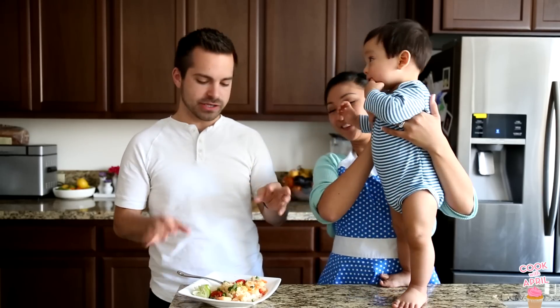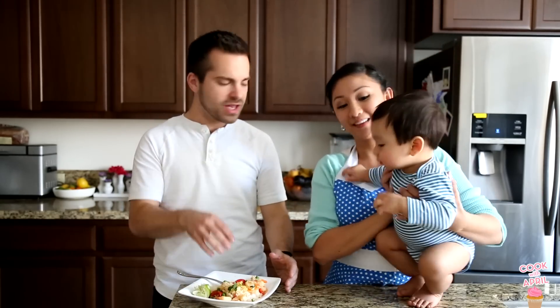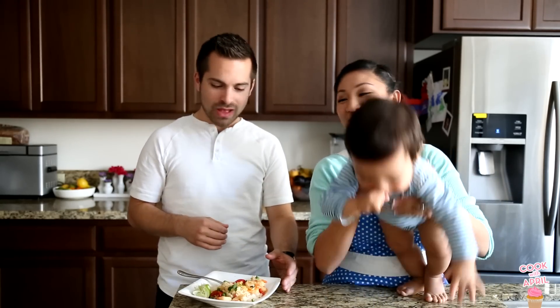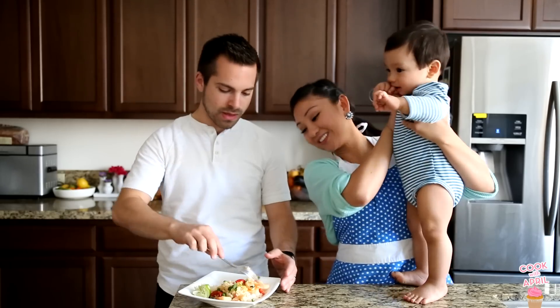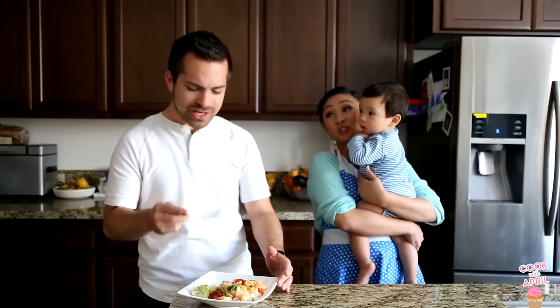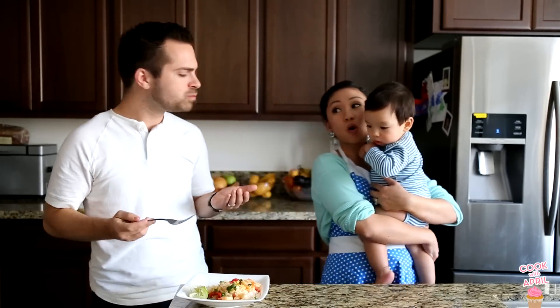I think of all the Thai curries, red curry is my favorite. I like yellow curry also, but something about the red curry — the flavor of it with the shrimp and the bell peppers — I really love this. Thank you so much. I love Thai food. We don't cook it that often, but we should cook it more, because that's not hard and it's so good.